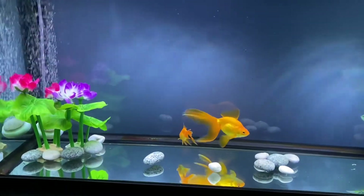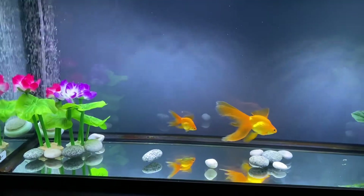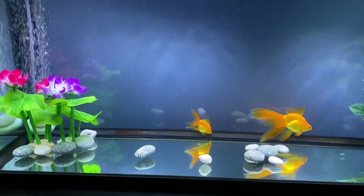I'm going to include now a little bit of footage of them swimming around. Hopefully I can get some nice closeups.